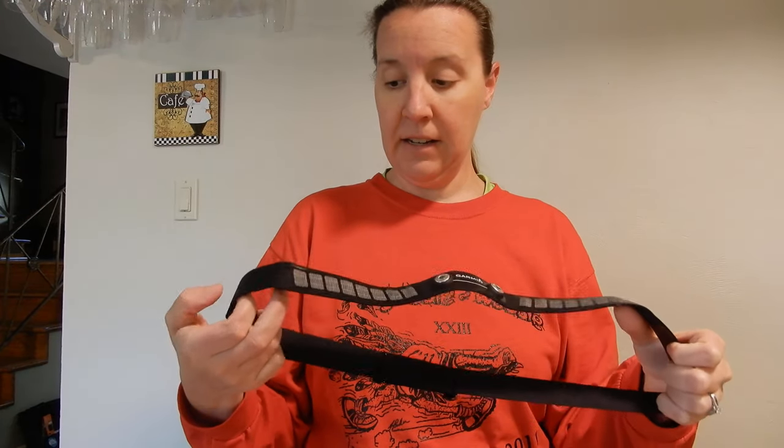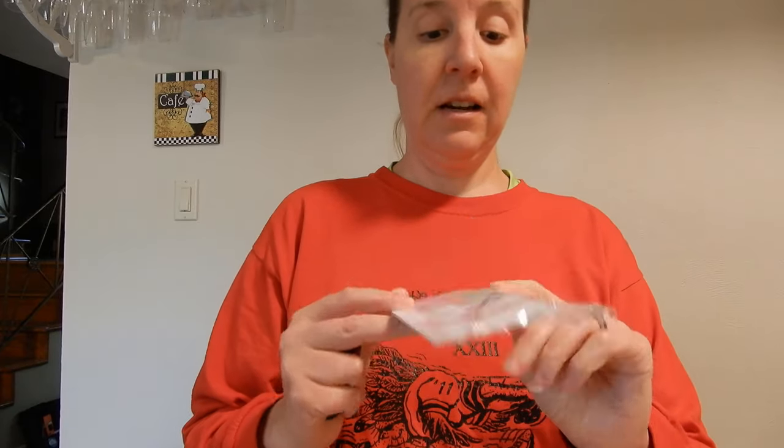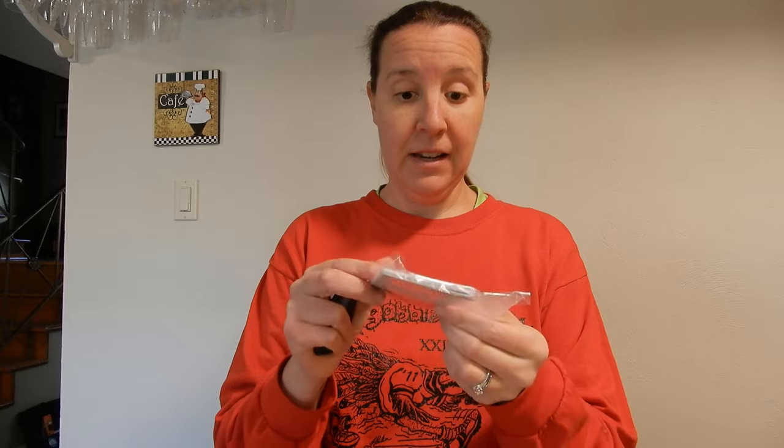Nice, brand new strap. It says online that it is comfortable against the skin, so we'll see. I've never worn a heart rate monitor other than on my wrist, so this will be something new for me.